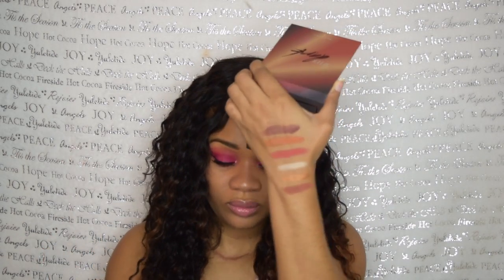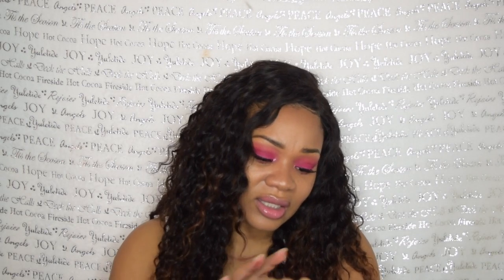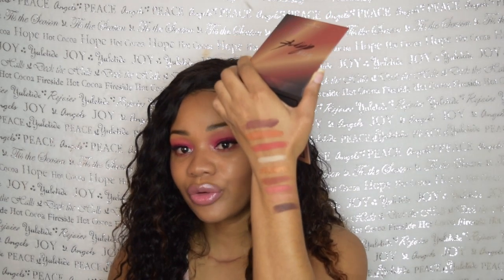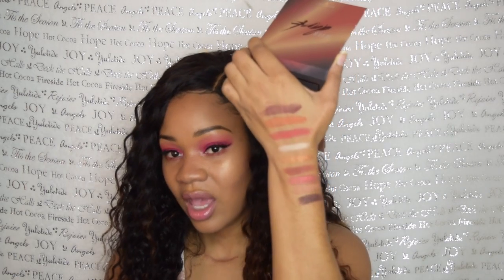Then there is Slip Dress, and then there is Rosy Glow — I don't know why it's called that because it's a matte shade. Then there is Skin to Skin — that's really cute — pretty close to my skin tone. And the last shade in this one is Arousal, which is the darkest shade.